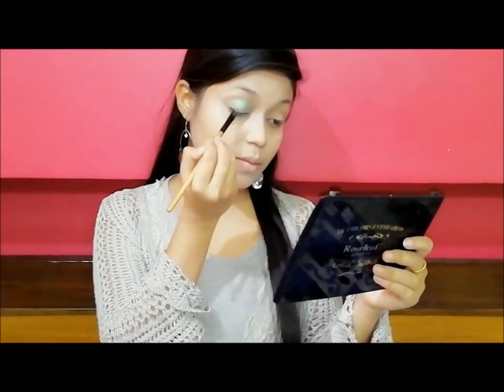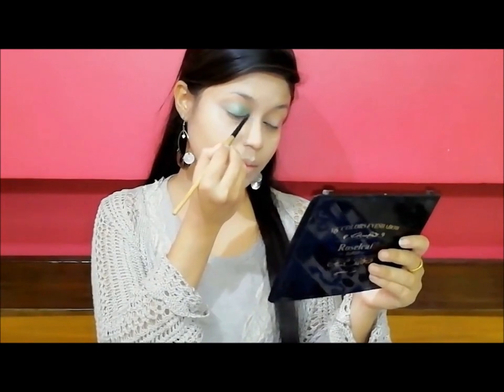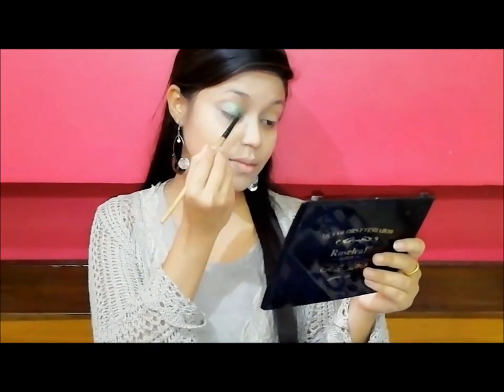Next, I start with eye makeup. I use the eyeshadow palette with an eyeshadow brush and apply a good color, completing the whole eye makeup.